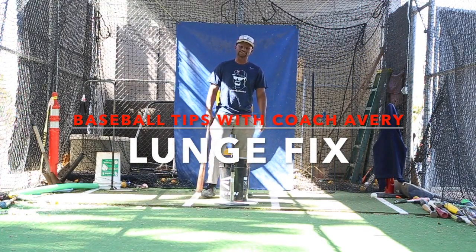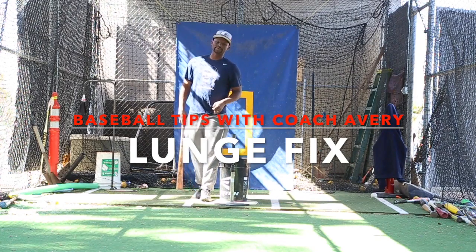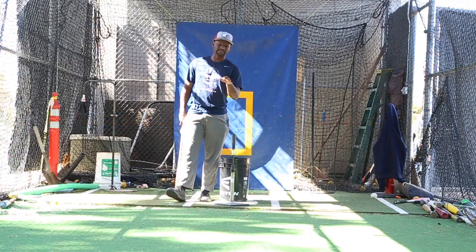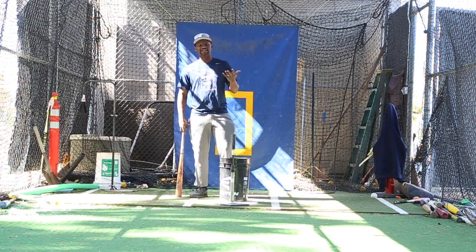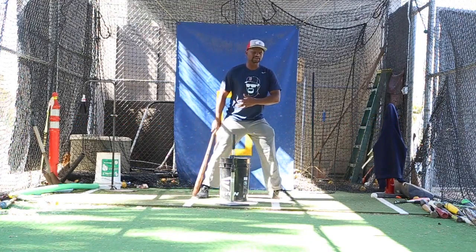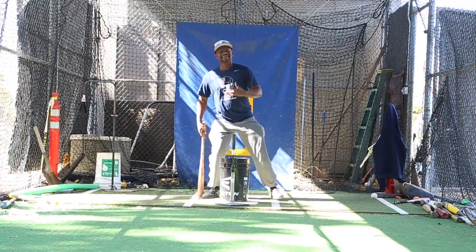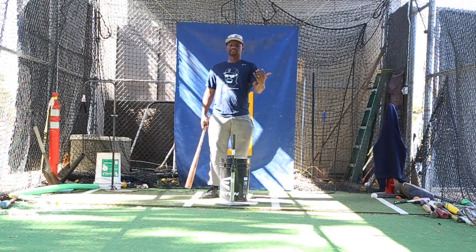Hey everybody, thanks for watching Baseball Tips with Coach Avery. Today I wanted to bring you a tip about how to stop lunging. A lot of us think that lunging is about getting out in front, and mostly it's about our stride being too fast. That has part to do with it,